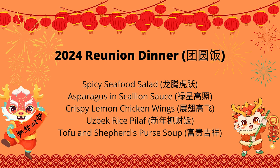Here is the menu. To give you an overall idea of what we are making today, please hit the like button and let's get started.